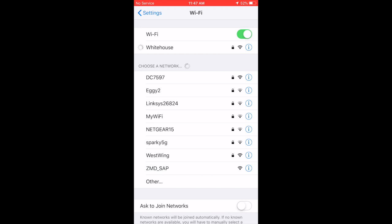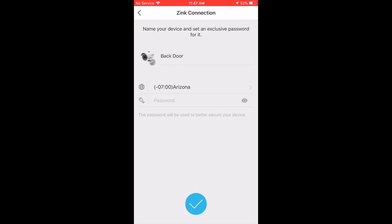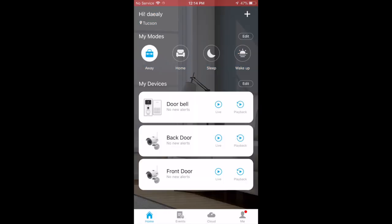This is where it gets a little bit tricky again — it asks you to reconnect back to your existing 2.4 gigahertz Wi-Fi. It takes a couple seconds to connect. After it connects, this is the last part: you're just going to create a password for your camera, because you don't want anybody hacking into it. Make sure you create a super strong password that no one can guess. Now you're all set — you've got yourself a Zmodo Greet doorbell.